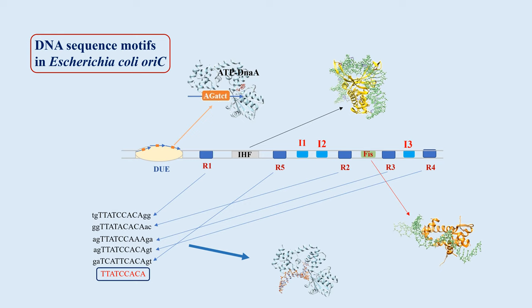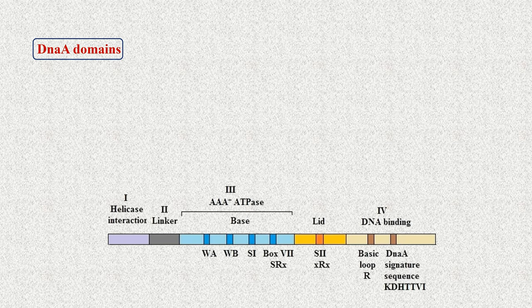Accordingly, ATP-DnaA binds to the DNA segment that includes DnaA boxes R1 and R5. Next, ATP-DnaA oligomerizes to form a nucleoprotein complex containing approximately 20 monomers. This nucleoprotein complex, aided by superhelicity of the DNA and architectural factors IHF and HU, causes initial melting of the DNA within the DUE. The initiator DnaA has to perform multiple functions: bind to DNA, bind ATP for homo-oligomerization, and interact with helicase and other accessory proteins to initiate replisome assembly.